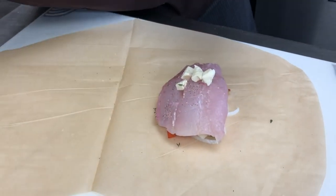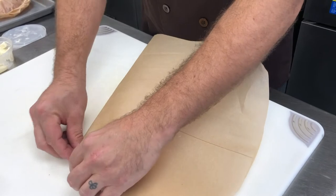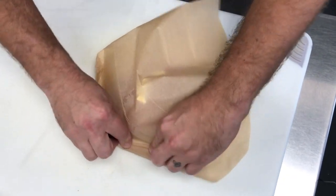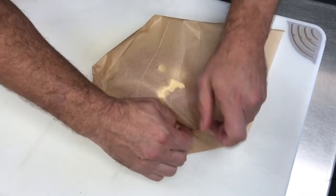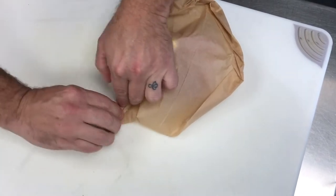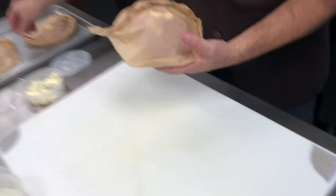It's very important that this is sealed tight — you really don't want any air gaps. To seal it, you fold your heart over and start at the top and fold all the way around. It's really not too complicated; you just keep folding all the way around, and at the end just twist it up real good. And there is your nice grouper en papillote packet.